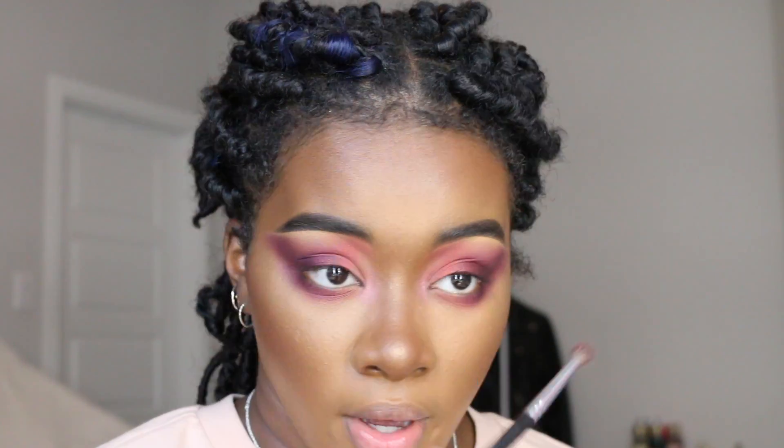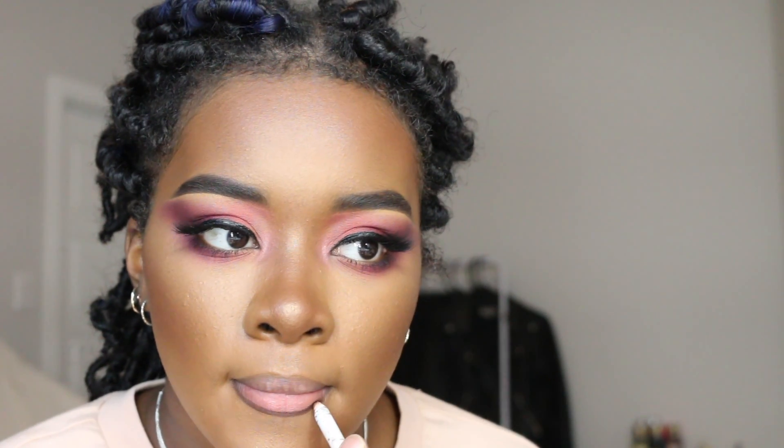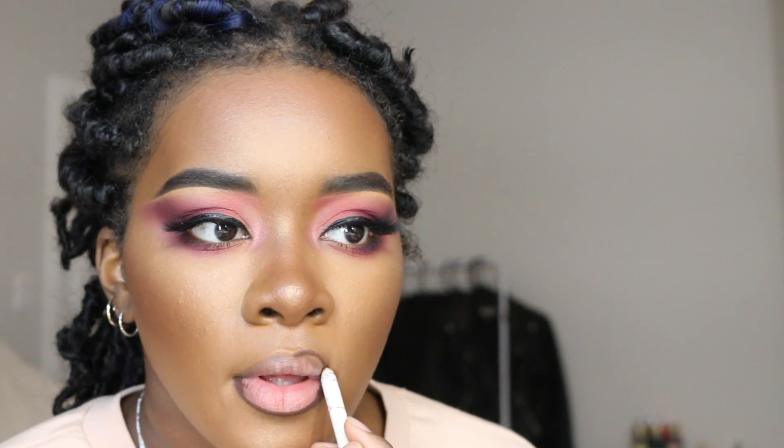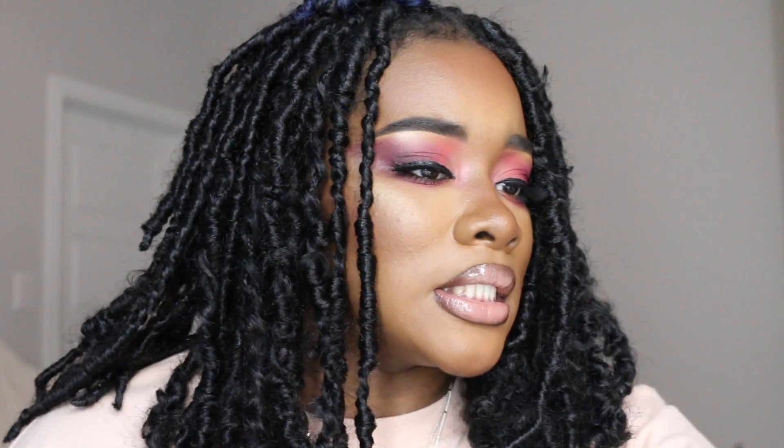I'm lining with my ColourPop lip pencil in the shade Pitch, then going in with this NYX Butter Gloss in the shade Madeleine. I'll do what I gotta do.